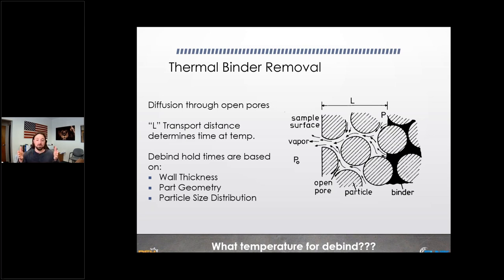Particle size distribution also plays a role in thermal debinding. Smaller particle sizes mean smaller porosity channels for vapor to escape — so it takes longer. Think of it like drinking a slurpee with a standard straw versus a cocktail straw — the same drink will take much longer with the smaller straw. With Ultrafuse material, this is already dialed in, but it's important to understand if you ever experiment with other materials.